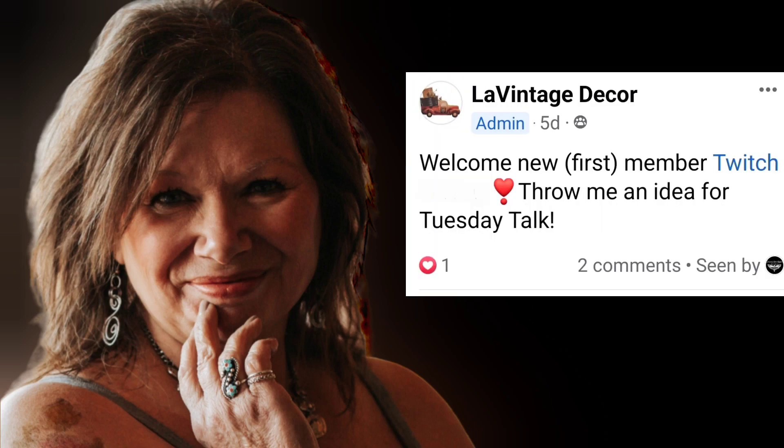Welcome to Tuesday Talk. Now that we have channel membership, I'm gathering my ideas for Tuesday Talk from you. My first member is Twitch from Creep Designs by Twitch. You need to check out her channel — I have a lot to learn from her, so everybody would benefit from checking out her channel. I asked for an idea.